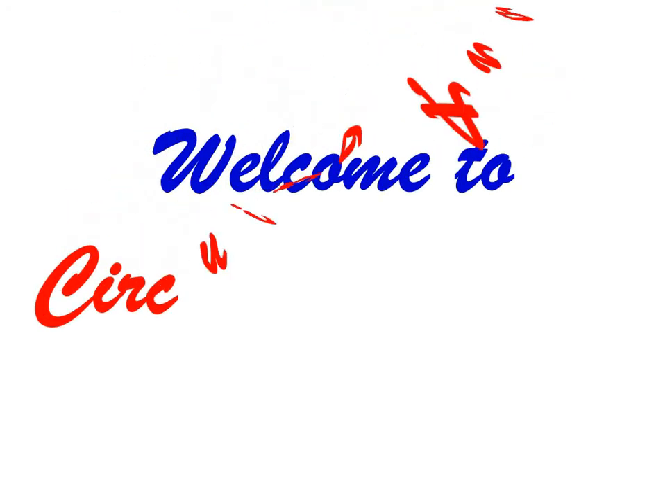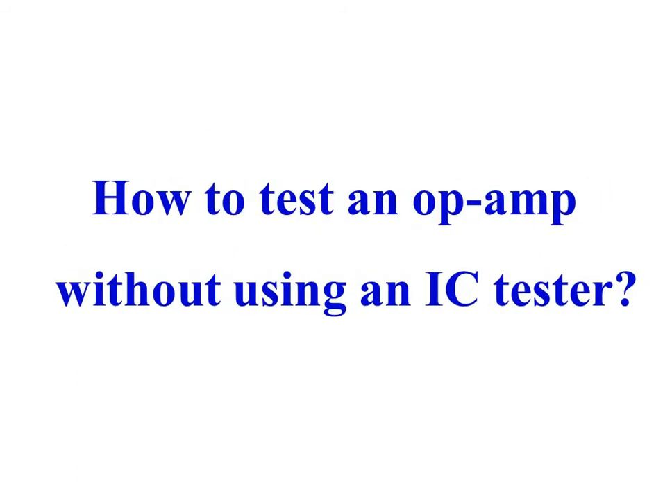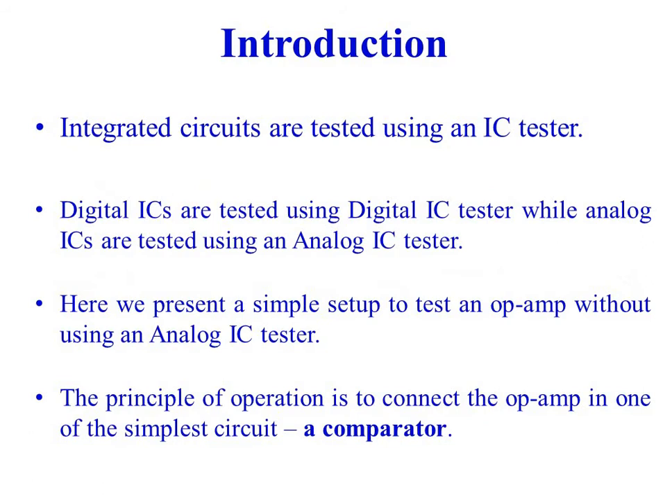Welcome to our channel, Circuits Analytica. In this video, we will discuss how to test an op-amp without using an IC tester. Integrated circuits are tested using an IC tester — digital ICs are tested using a digital IC tester while analog ICs are tested using an analog IC tester. Here we present a simple circuit to test an op-amp without using an analog IC tester.